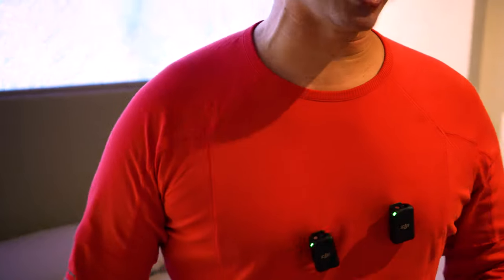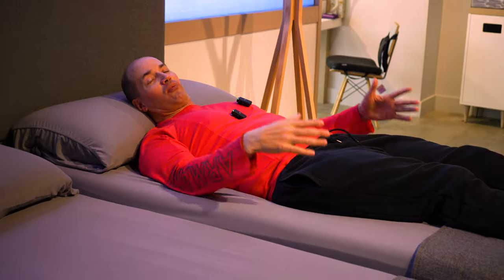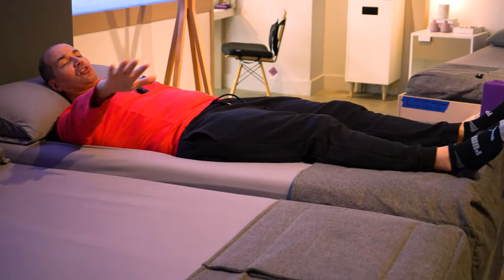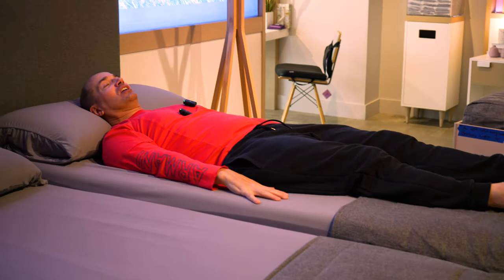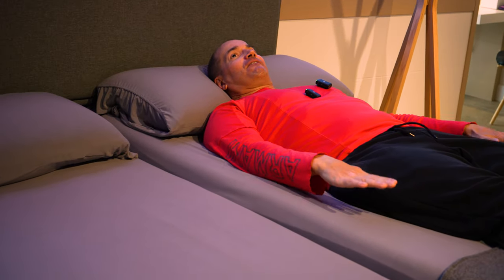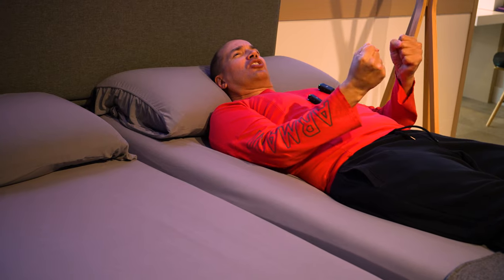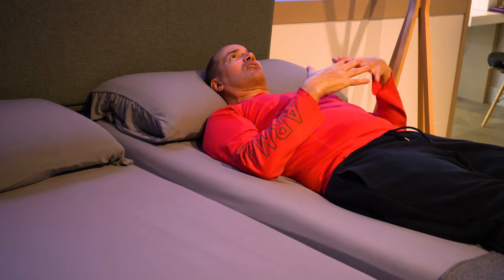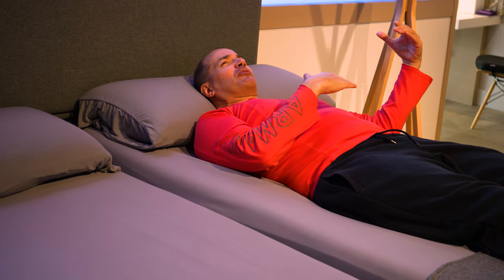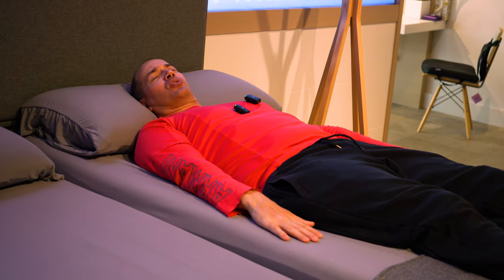Now let's try the Purple Plus. You can see how it sits higher than the Purple original. When you say Purple Plus, you'd think that maybe they made some improvements — this is the original, this is the Purple Plus which came after. I can tell you right now, I like this one better. It feels like they've got a cushion on top, almost like a pillow top, and it feels a little bit firmer. You've got more material here that supports you better.